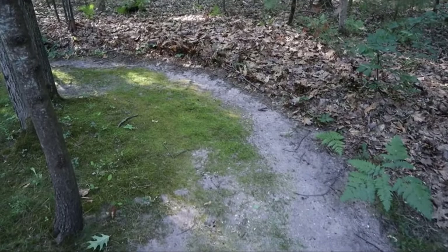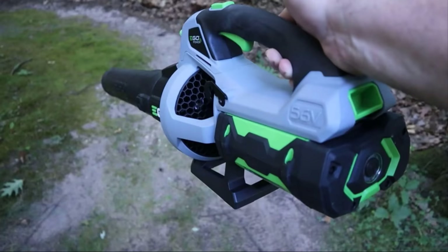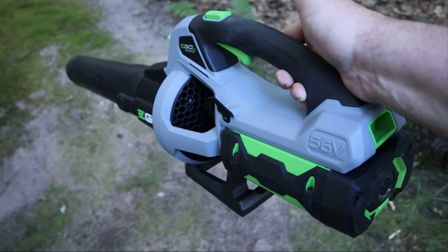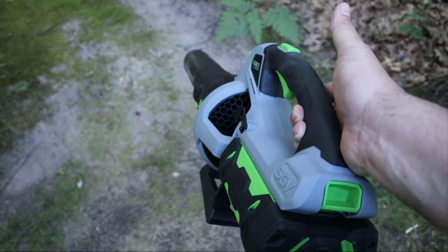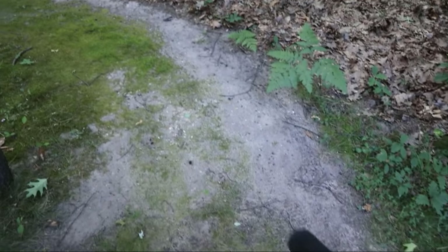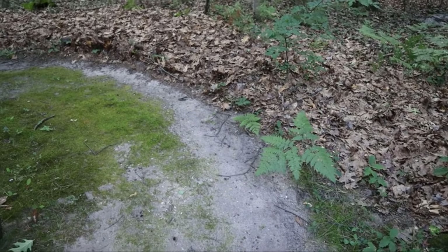As you saw, that made quick work of this mess. This is very powerful — it has a higher CFM rating than my backpack blower. CFM, if you're not familiar, is cubic feet per minute, so that's how much air it's moving. This is a little bit higher than my backpack gas blower, so pretty interesting.